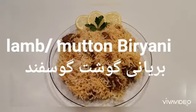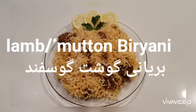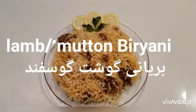Hi everyone and welcome to Yummy Food Wow channel. Today I will be making lamb or mutton biryani, which is very yummy. You can try it whenever you want at home.